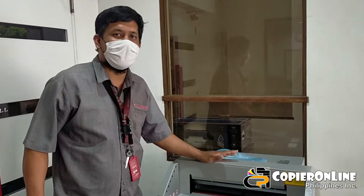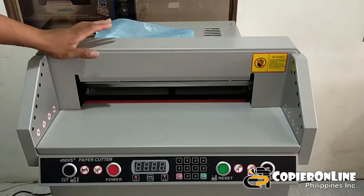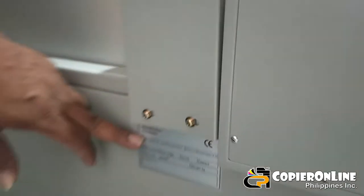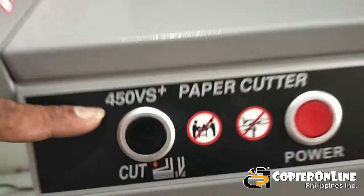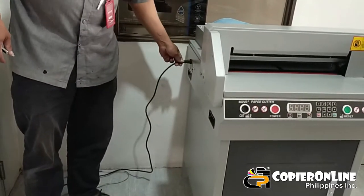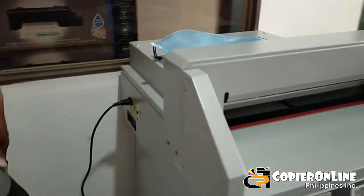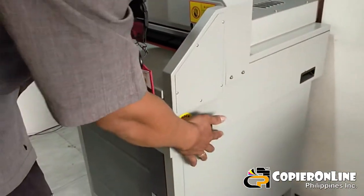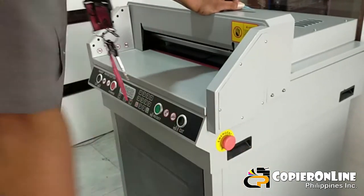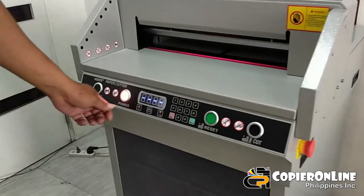Ito po yung electric paper cutter natin — automatic electric paper cutter. Ang model na ito, makikita nyo nakalagay dito sa tab niya: G450BS. Yung power cord niya, 220 volts. Mayroon siyang power button at rubber wheels.